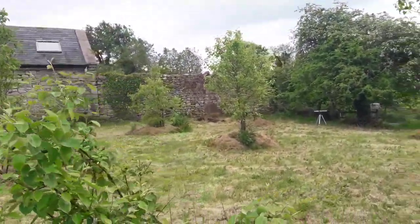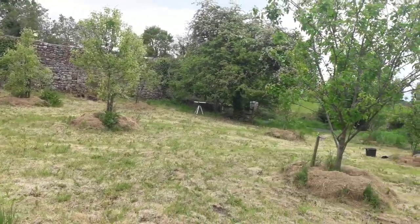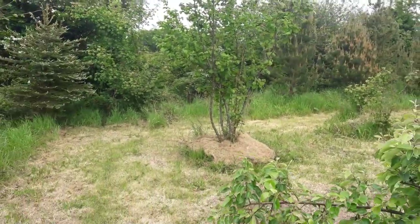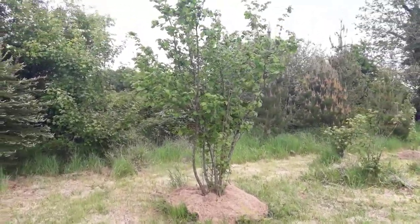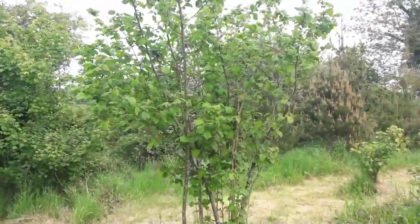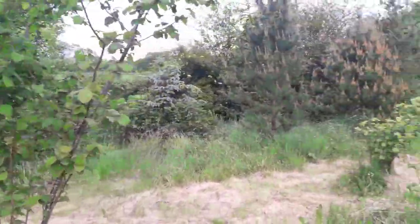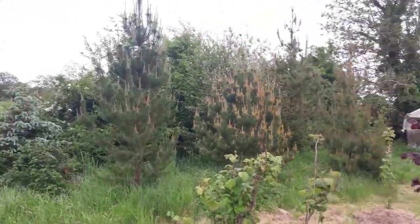The upright trees will still produce, and there's no problem there, but the key we need here is shelter, and we're still working on our shelter belt. This is a shelter belt of hazels which I have put in — just one layer — and in addition to having the hazels, it contributes to the shelter, so it's a two-fold benefit. Then behind that, we have some Scots pine.